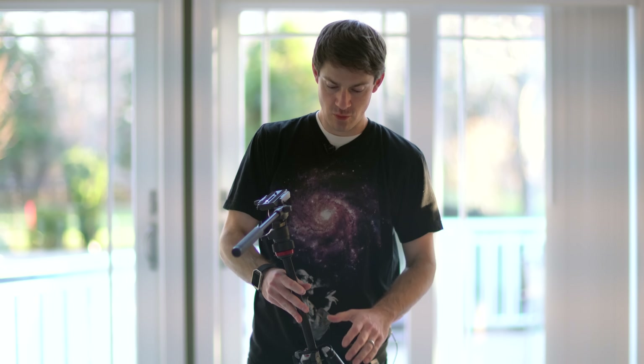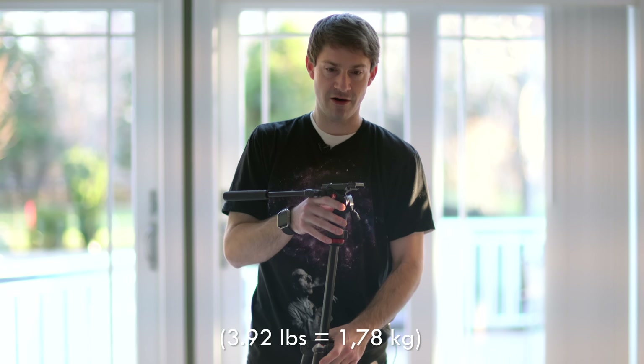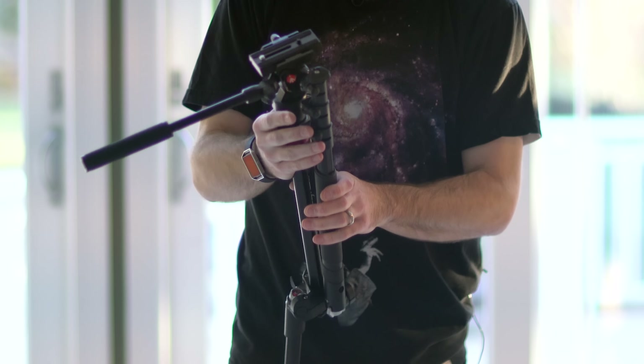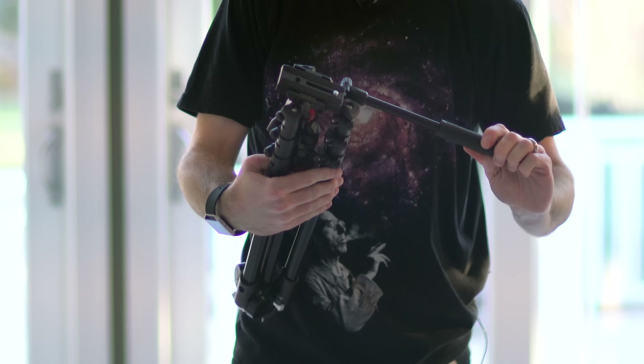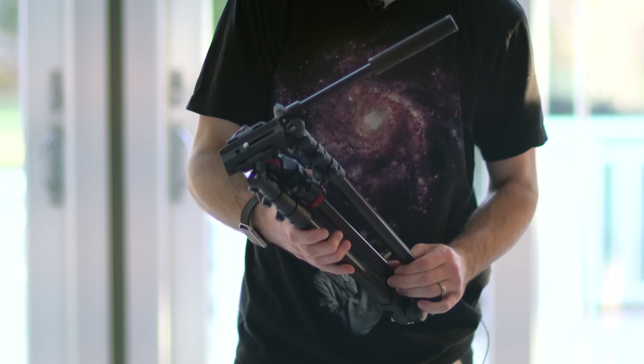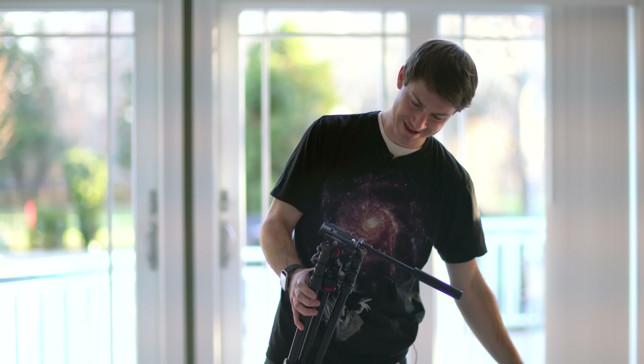The unit itself weighs about four pounds and does come with its own carrying case. It could be lighter if it were carbon fiber or something — it's aluminum — but it doesn't pose a problem being four pounds, and it's significantly lighter than these larger tripods, clearly.